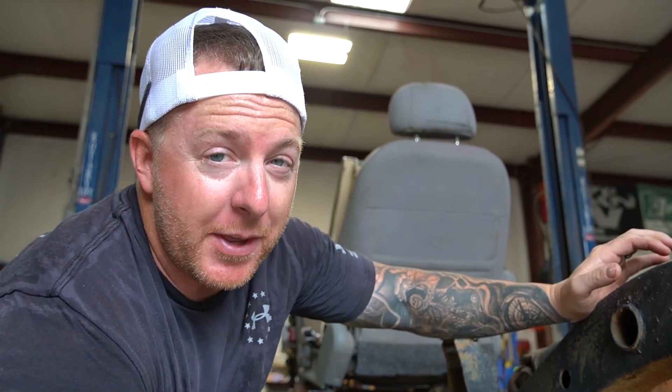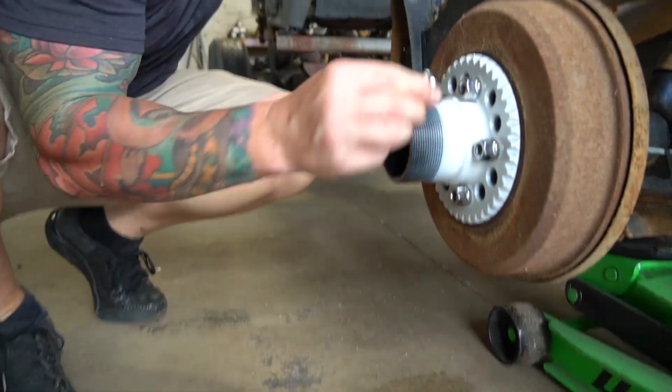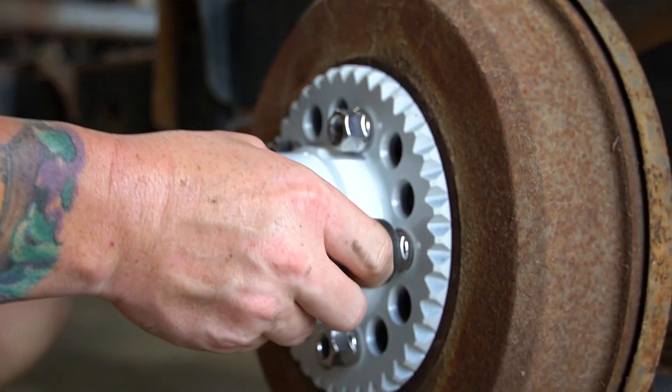If you're watching this, let me know what you guys think about this whole Mercamino in the comments. Is it something you love? Is it stupid? Are you going to come see it at SEMA? Just leave a comment and let us know. I mean, it's not going to change my mind — I'm still going to love it.